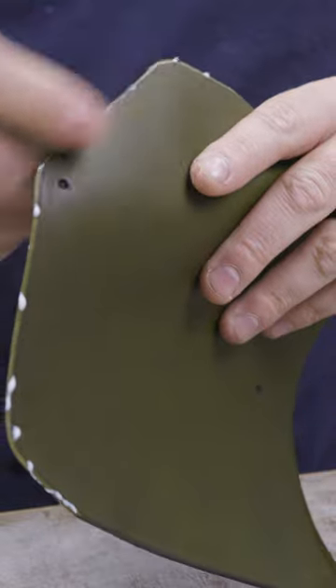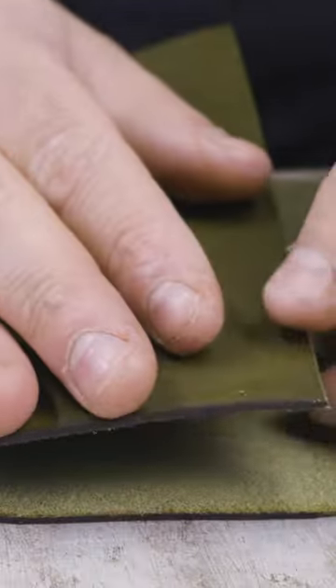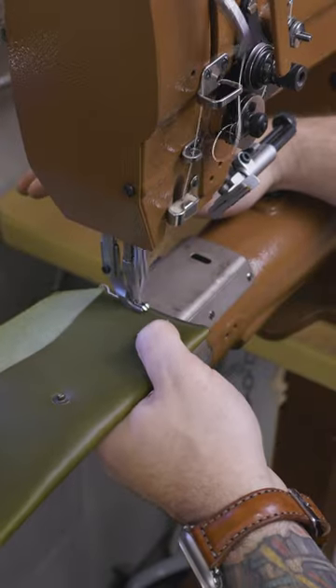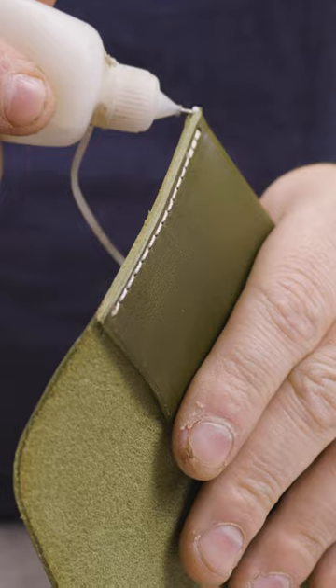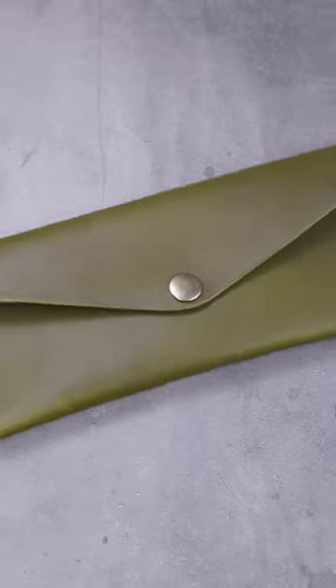This is by far one of my favorite colors, and I'm curious what you guys think of this color combination. The ivory, I think, is a beautiful touch. When you pair it with the antique brass hardware you see in the snaps, I think it's just an awesome product with a really cool color combo. I love the pop of contrast in the stitching — it's not quite white, just a little off-white.